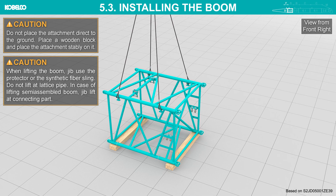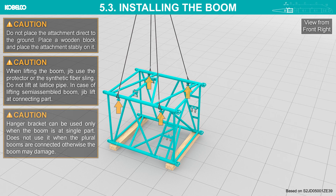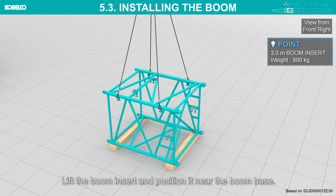In the case of lifting a semi-assembled boom or jib, the connecting part hanger bracket can be used only when the boom is a single part. Do not use it when plural booms are connected, otherwise the boom may be damaged. Lift the boom insert and position it near the boom base.